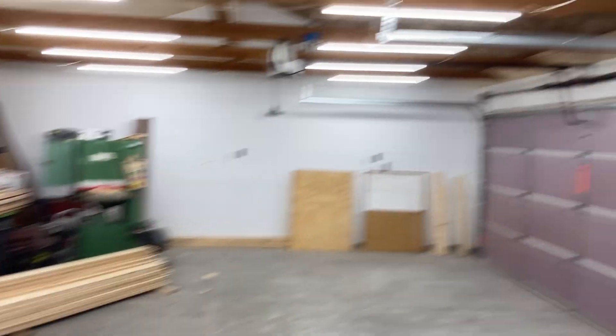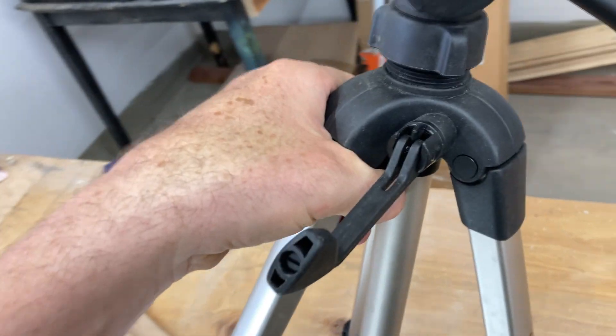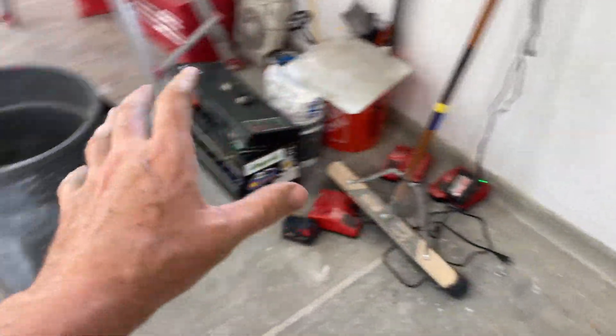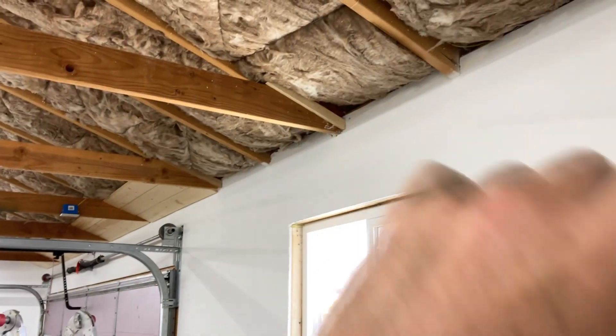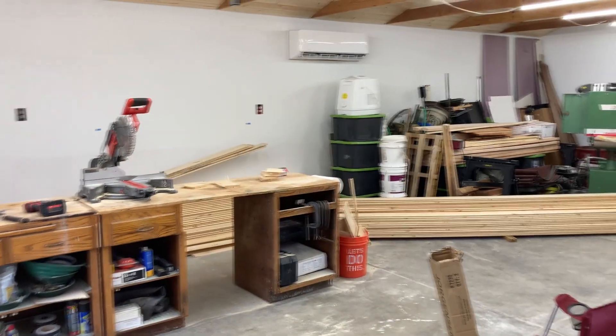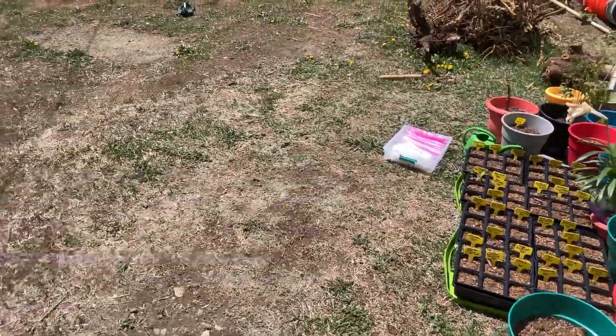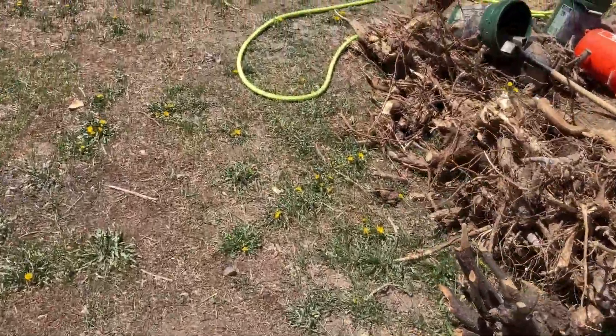We're back in the shop — just pinched my finger, saw stars on that one. Let's go outside, check the moisture and the hay in the back, and then continue working on the ceiling. My band saw from Grizzly is scheduled to be delivered today, at least that's what the tracking information says. I'm waiting on a phone call from the driver — haven't received one yet, but I'm looking forward to it.